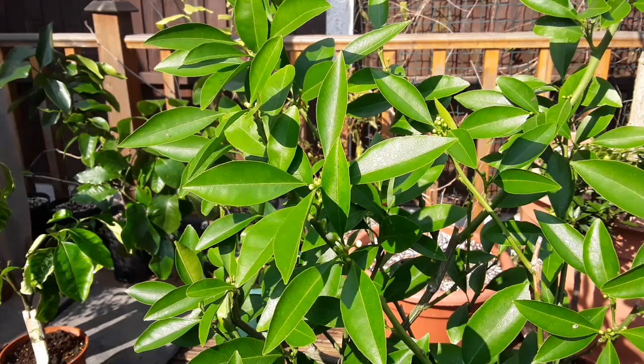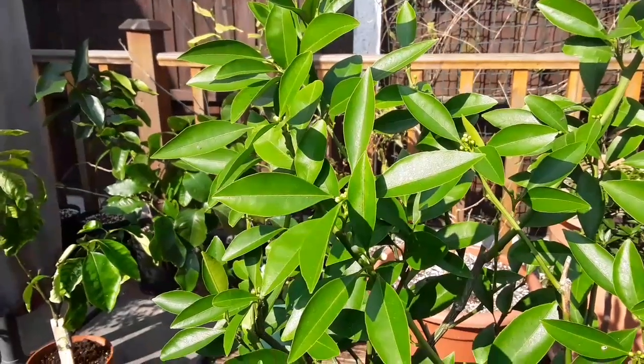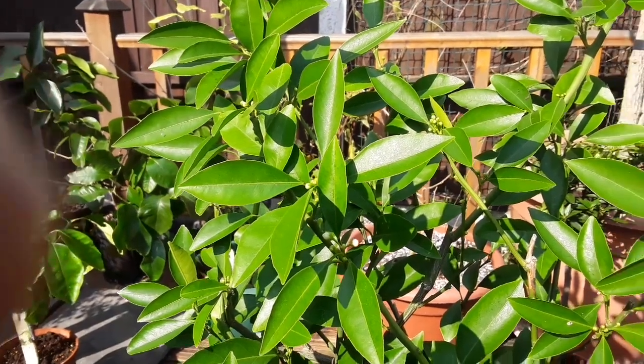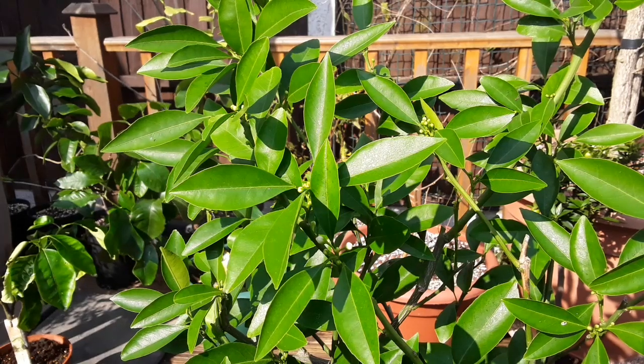Now for anybody that has got really good memory and is obsessed with citrus, you might remember that last winter, just after I got the summer house and put it in the summer house, this one absolutely totally defoliated and I was just left with a plant of pure bare stems.